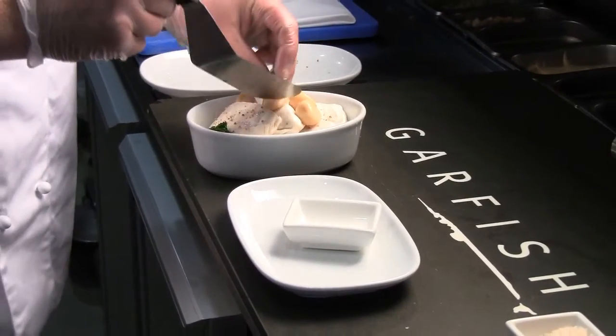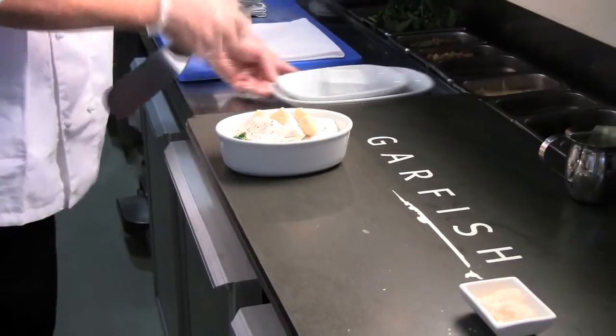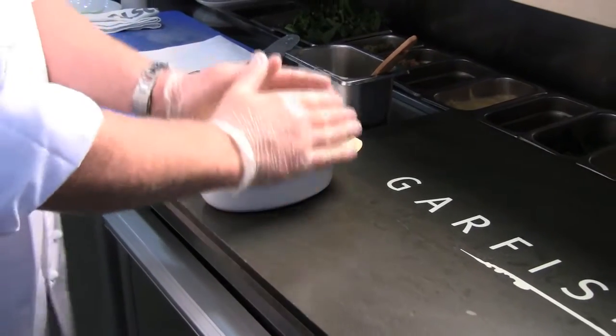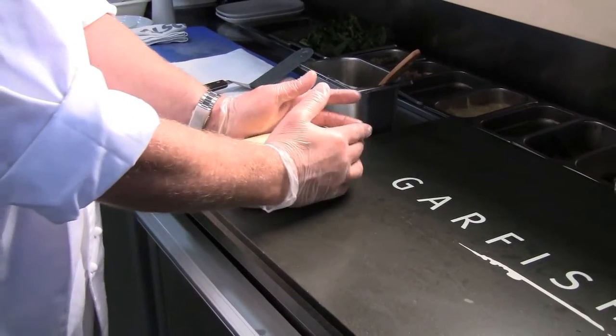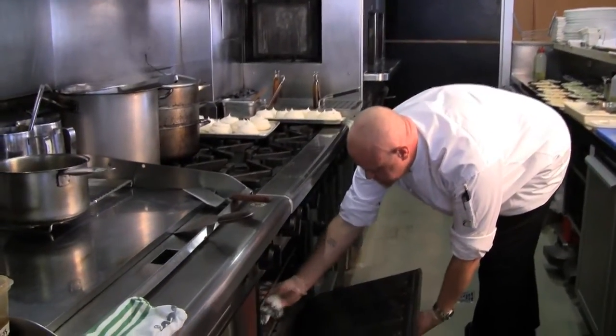So it's a very subtle flavour — it's not like eating raw garlic or garlic that's just been cooked in butter or oil, it's quite subtle. Then we put a full puff pastry lid on it, egg wash it, and it goes into the oven for about 15 minutes at 180 degrees.